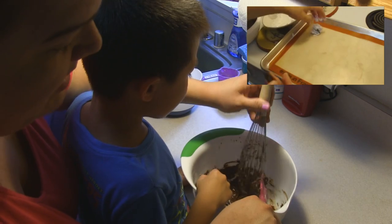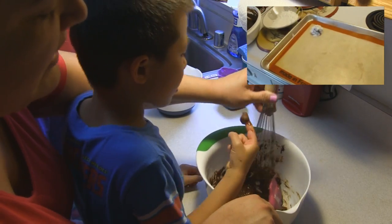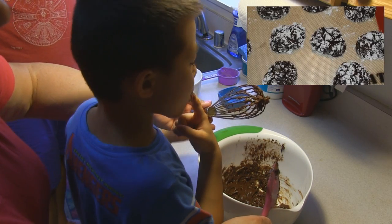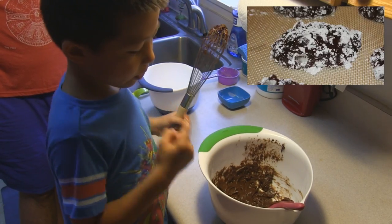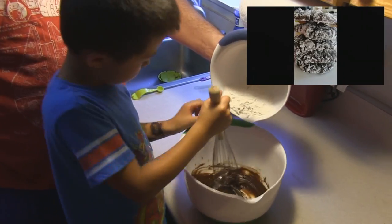Yummy! You like that? Too sweet? No, no — that's double dipping, bro! Alright, take that. Say bye to the people. Bye! Bye, people!